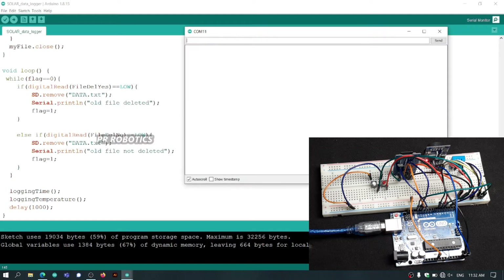Once the code is uploaded, open the serial monitor. As you can see, we are getting a failed message — this is because I have connected the wrong wires, so that you can see what will happen if you connect the wrong wires.